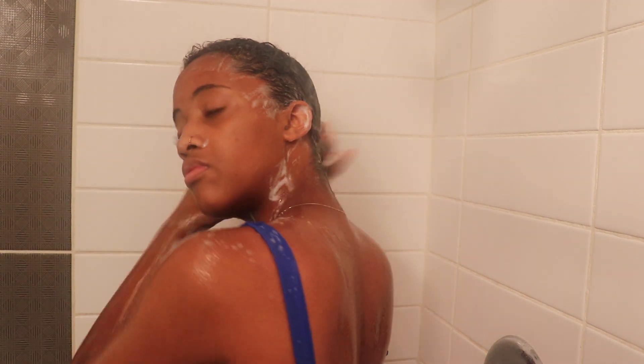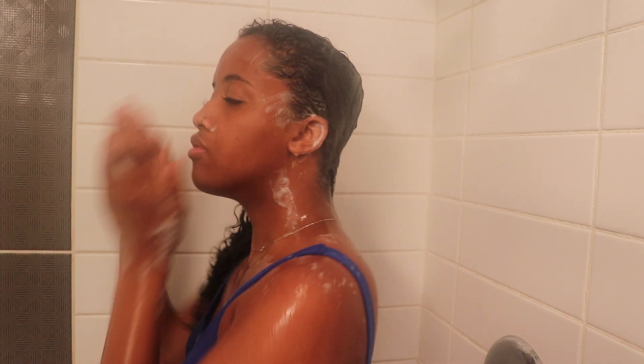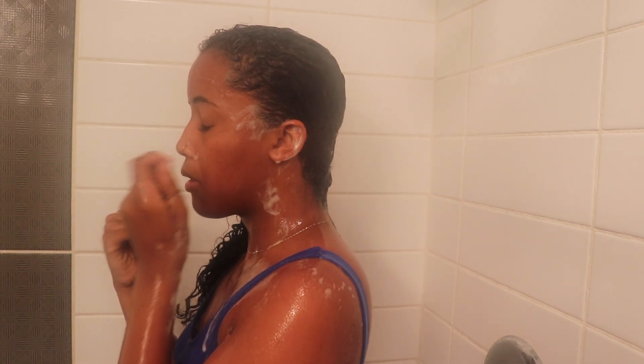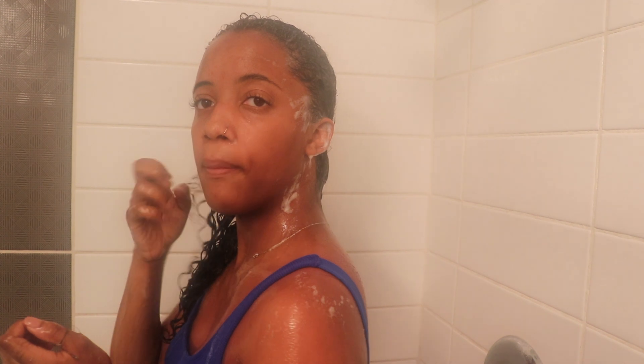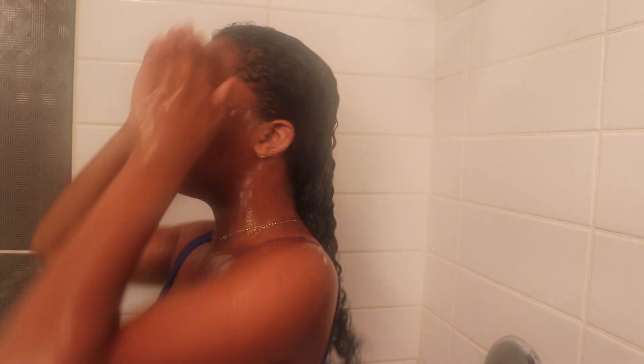All I'm doing now is rinsing out my shampoo, and I make sure I get absolutely all of it out. I don't want any left in my hair, so I stand under the shower for a hot minute and make sure I have absolutely no suds in my hair.